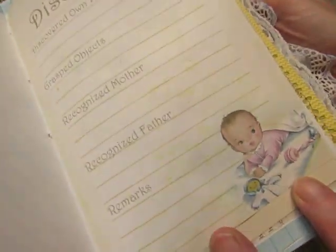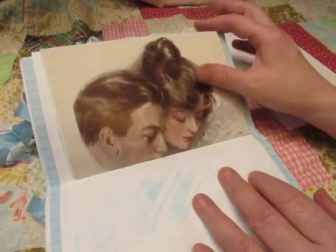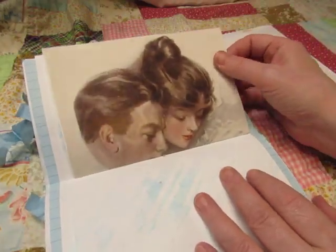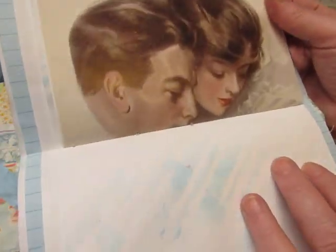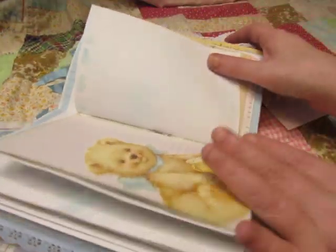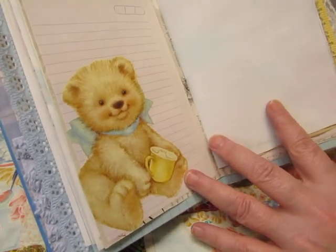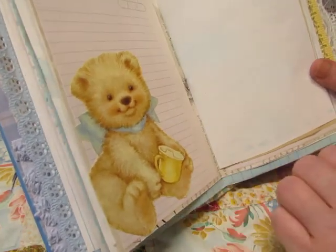But look at that beautiful baby. This is an image from an old magazine — looks like Gibson Girl era. This is a gorgeous little teddy bear from a vintage wrapping paper, and he's got his own little sippy cup there.